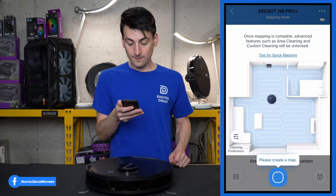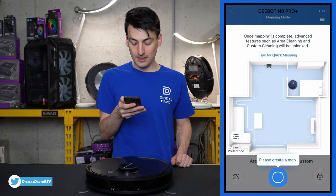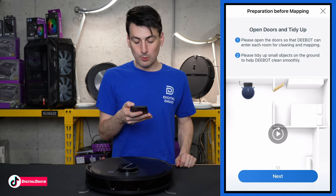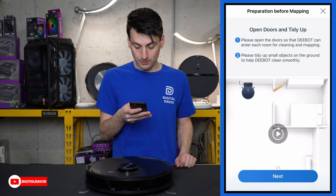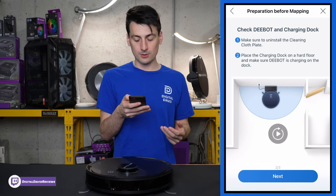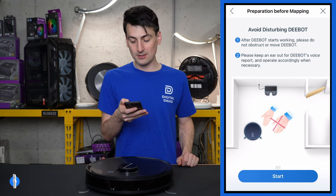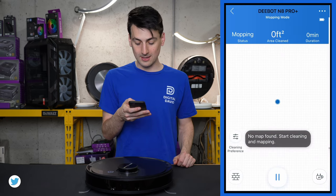Once mapping is complete, advanced features such as area cleaning and custom cleaning will be unlocked. They walk you through preparations before mapping: tidy up the house, remove small objects, open doors to rooms you want cleaned, make sure the charging dock is set up with no obstructions, and don't disturb the robo-vac during mapping. Once all three reminders are checked, select Start.